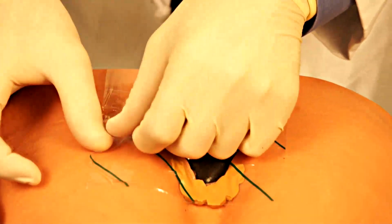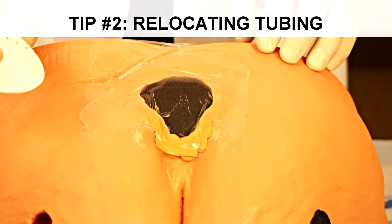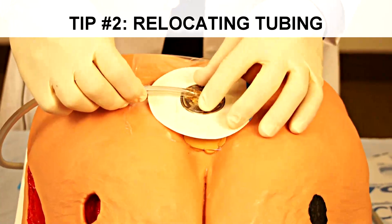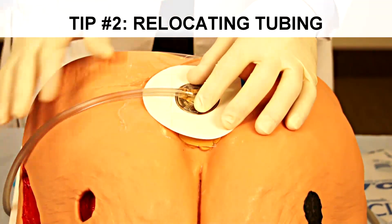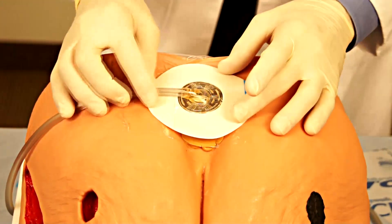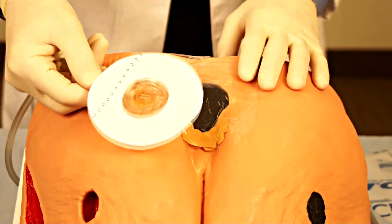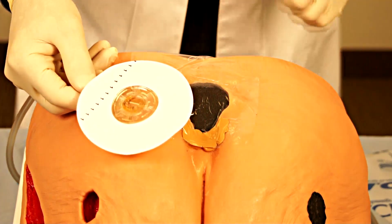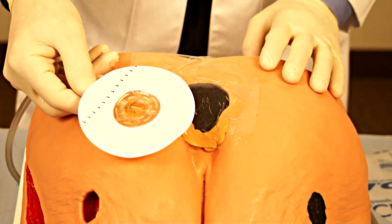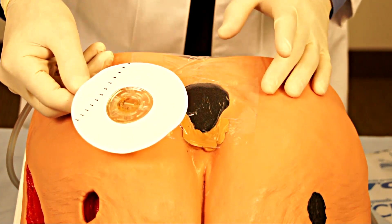It is not uncommon when applying your suction tubing that the tubing may run across a portion of the body where you would not like the patient to be laying on tubing. The suction device can be located elsewhere off a site of support, and to do that we would construct a bridge.